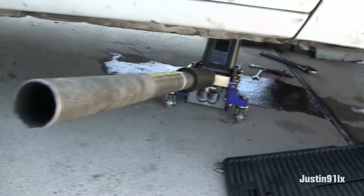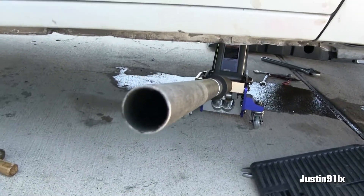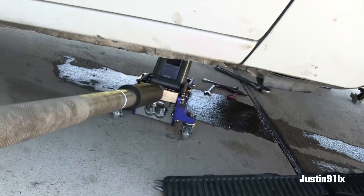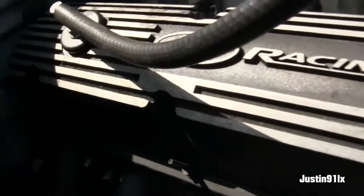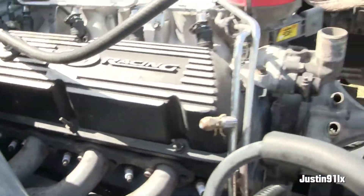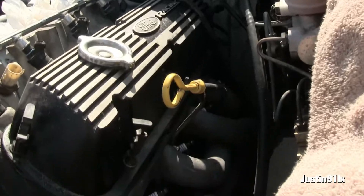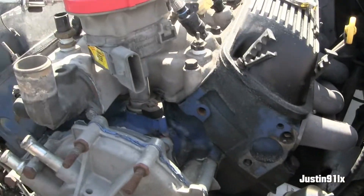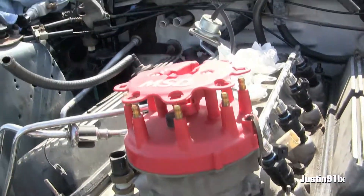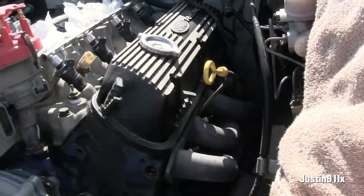Alright, got her about ready to pull out. Got the transmission supported by a jack, everything disconnected. Let the crossmember and everything pop out, so about ready to get this hoist over here, get her jacked up and get her out.